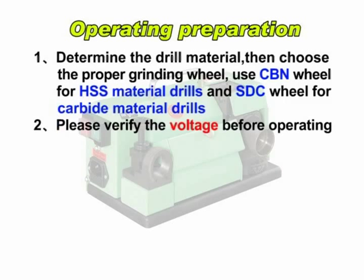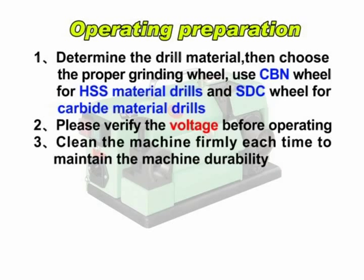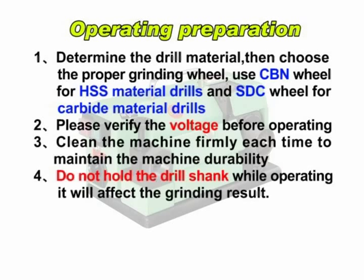Please verify the voltage before operating. Clean the machine firmly each time to maintain the machine durability. Do not hold the drill shank while operating — it will affect the grinding result.